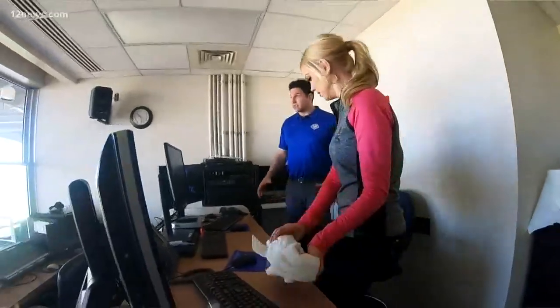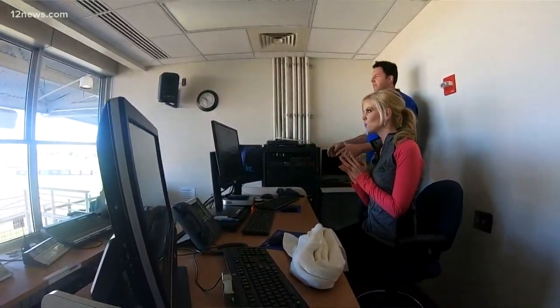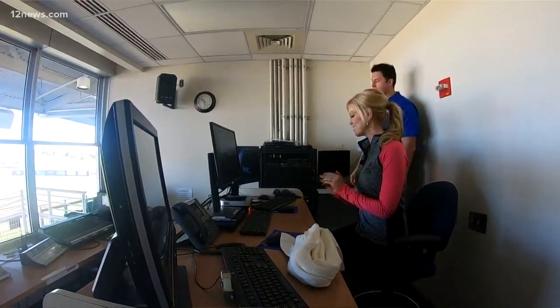Crystal, what took you so long? We need to put the graphic up on the video board for tonight's game. Like what? It's the Surprise graphic. So whatever you want to put up there, we just need to have it ready for tonight's game. Anything, huh? Absolutely.